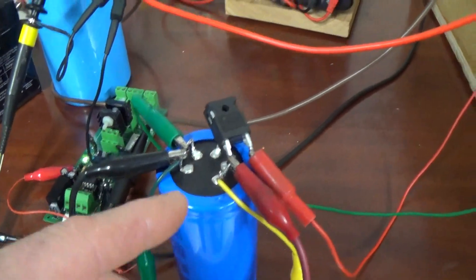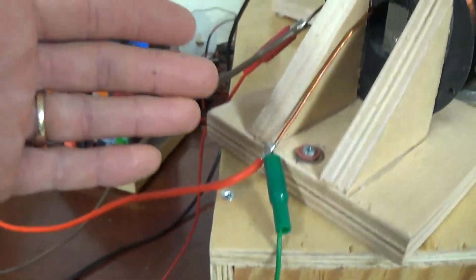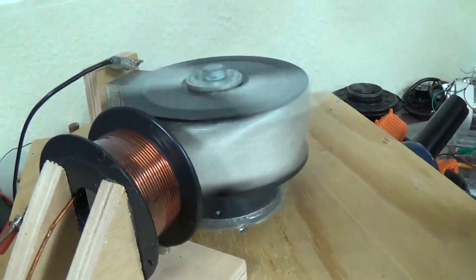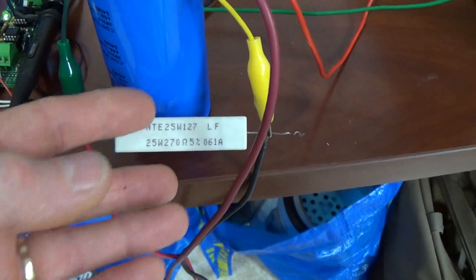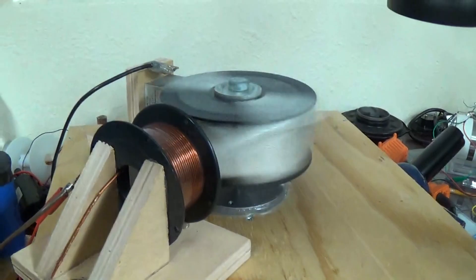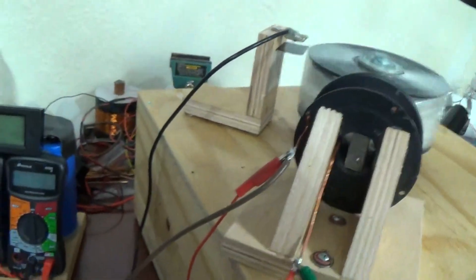I'm going to use the motor in the next test, which is just going to be removing the coil and putting it down here, and sending in the same input to see if the magnets are doing any assisting. So everything is going to stay the same - the load on the flyback resistor and the DC motor that's turning this will continue turning it and making the same frequency.